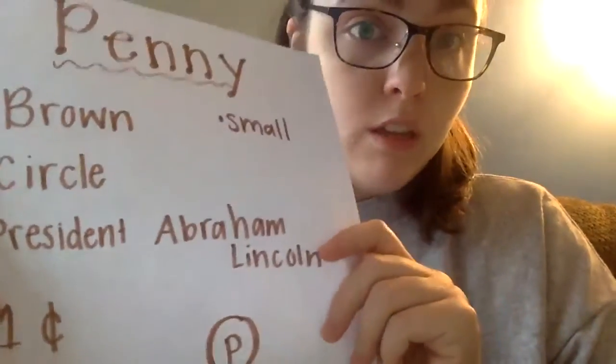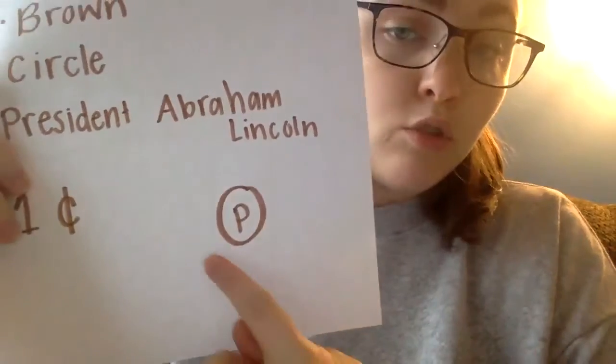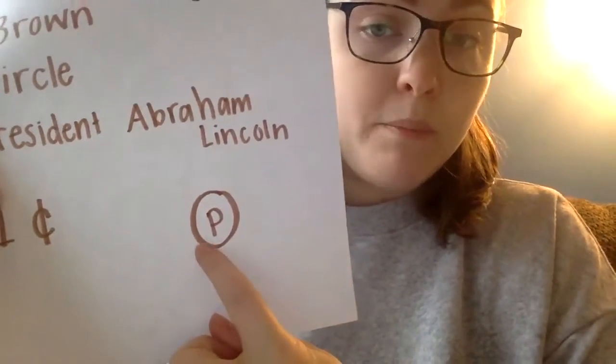All coins have a value, and a penny is only worth one cent. So when we talk about coins, we talk about cents. And if you see me drawing the coins, I usually draw a circle with a P in the middle of it, and that means penny.